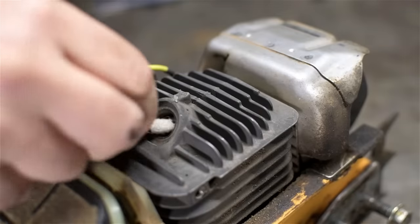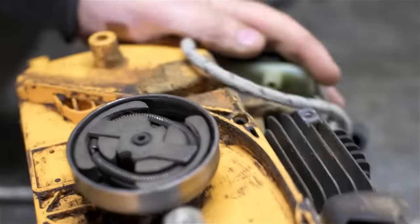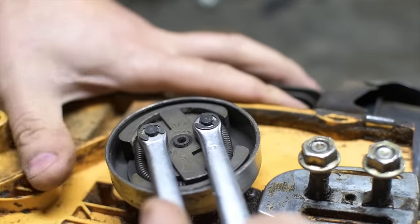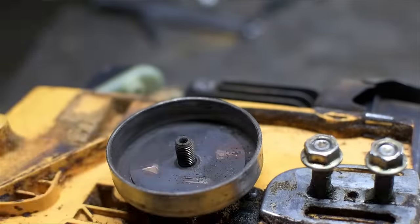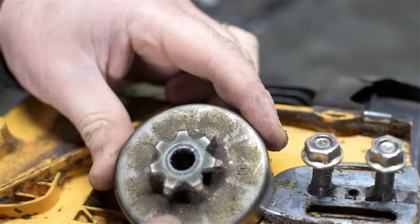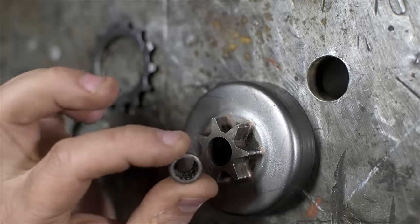The saw already has a sprocket behind the clutch. I'm going to have to remove the clutch to install the right sprocket to take the bike chain. I'm going to stuff the engine with as much rope as I can so the piston doesn't move and I can unscrew that clutch. There are special tools for this that I don't have or the inclination to make. There's the sprocket I have to change — and there's a small needle bearing in here that I pressed out to avoid damage while I make the modification.